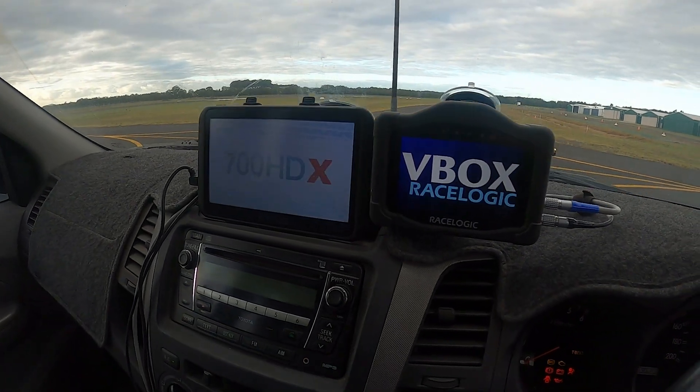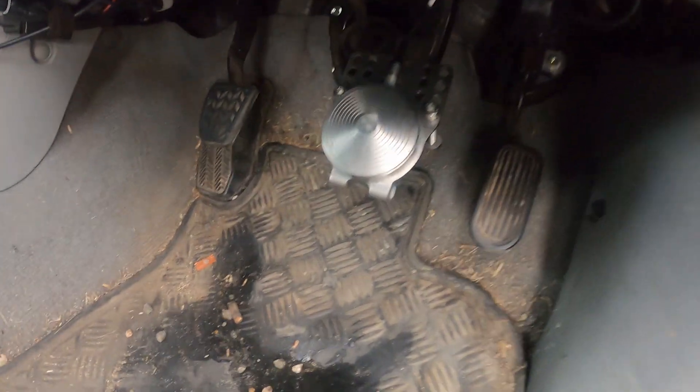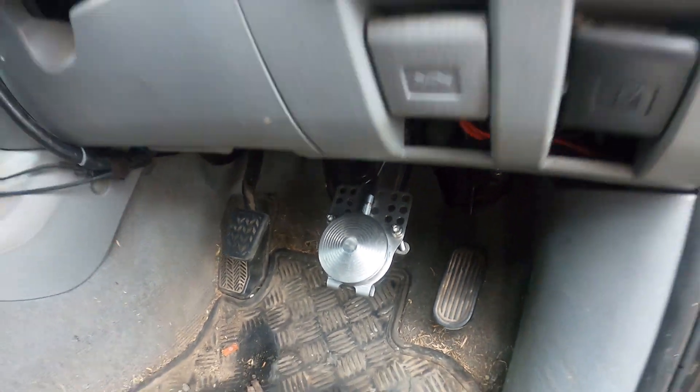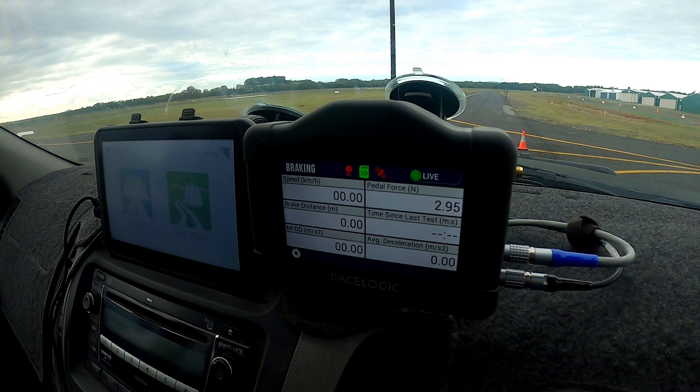Here you can see the V-Box turning on. The V-Box has a pedal sensor connected to the brake pedal. Here you can see some of the information that is displayed to the driver while testing.